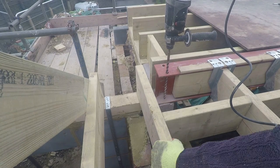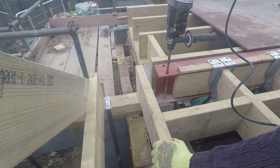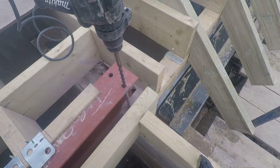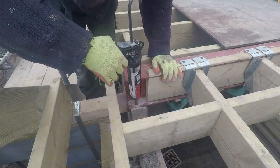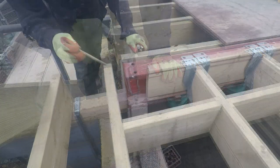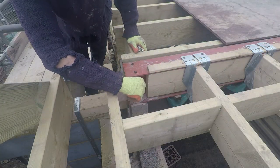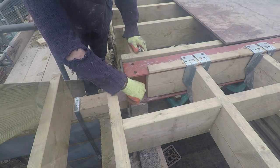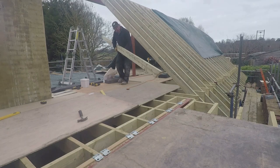Before we get a load of timber in the way, just time to fix down the steel. Holes are drilled and then we epoxy bolt them down — makes a lovely fix.